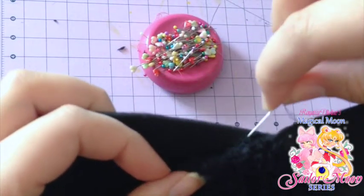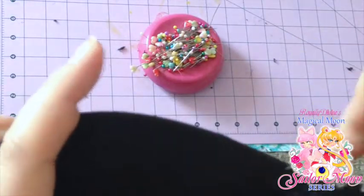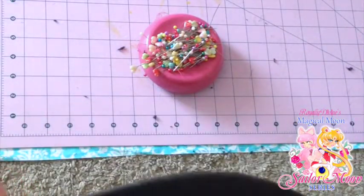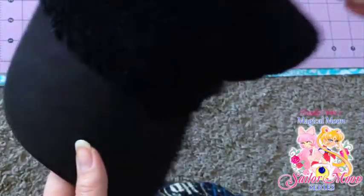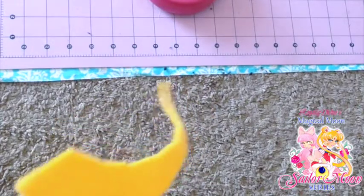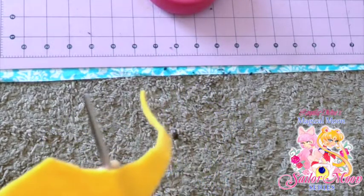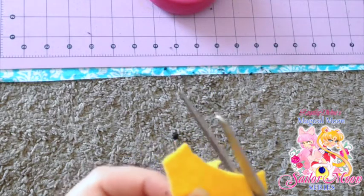Here you'll see me doing another whip stitch to reinforce where the bill meets our little fleece fabric front panel. Before I just did an easy up-and-under stitch, but now I'm doing a whip stitch on top. This was really hard because it's very stiff right there — I just took my time and went really slowly around. Everything's reinforced and the hat looks super cute! But our hat is not done — we need our crescent moon. I'm just using some scrap yellow gold felt I have laying around the house.